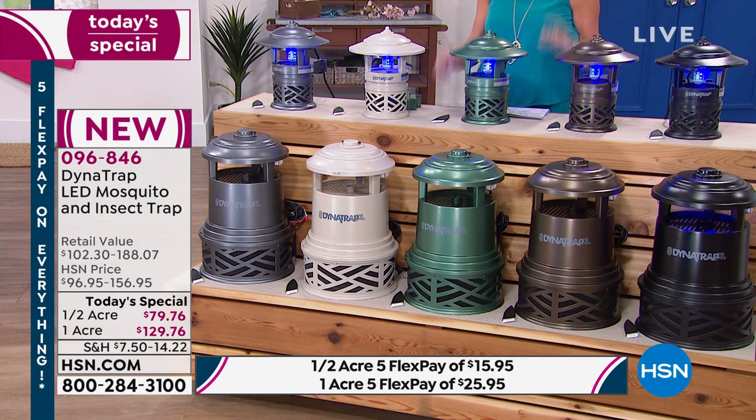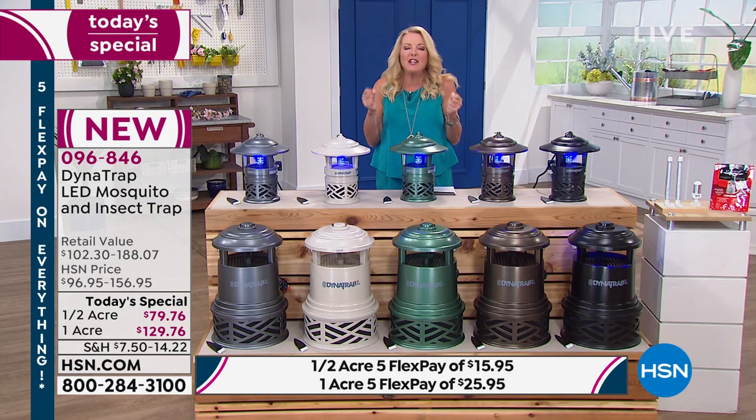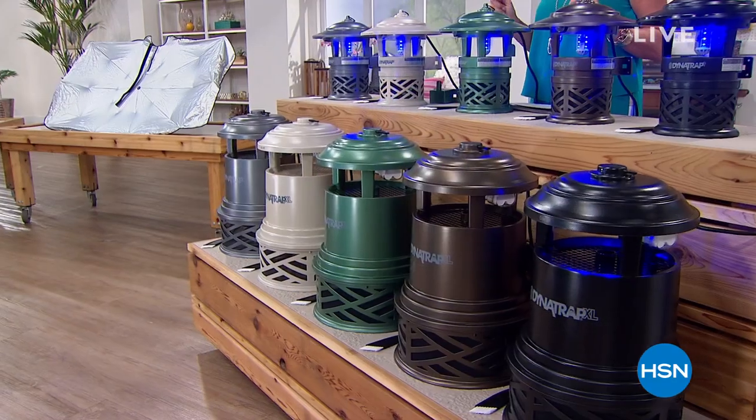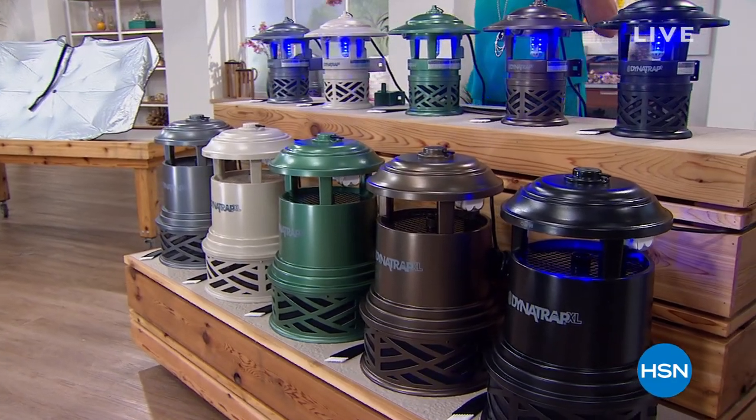Coming up next: a product that can reduce the temperature inside your car by 30 degrees — the Sharper Image Brella Shade Windshield Sunshade Umbrella. It blocks up to 99% of UV rays. Stay tuned.